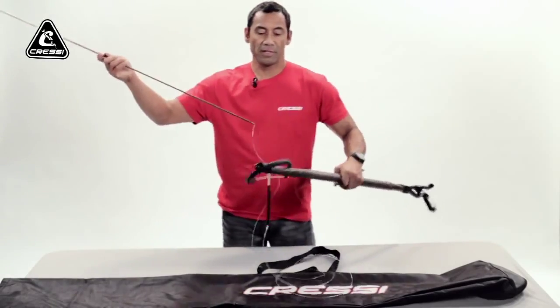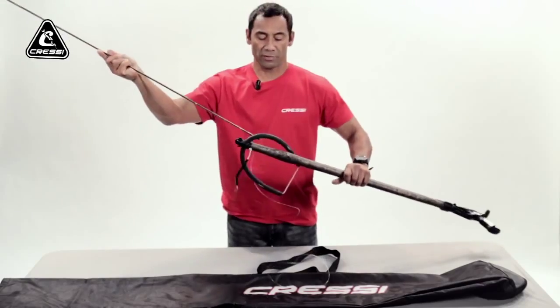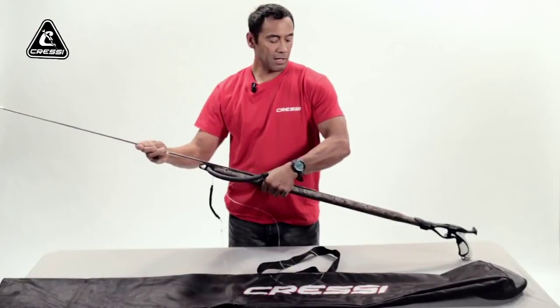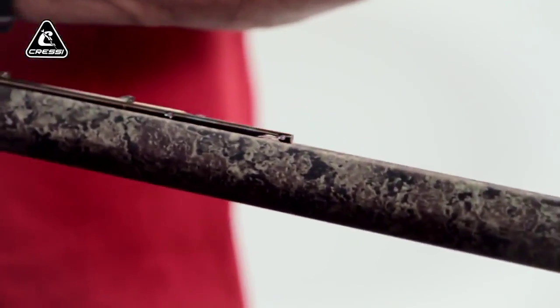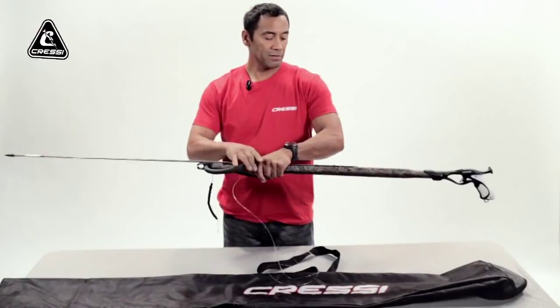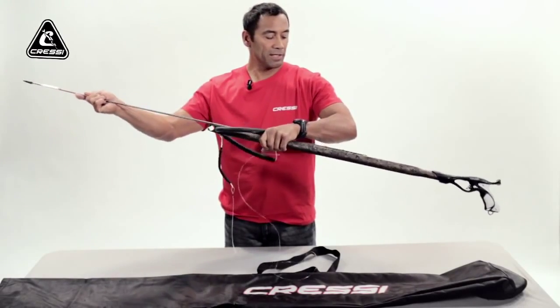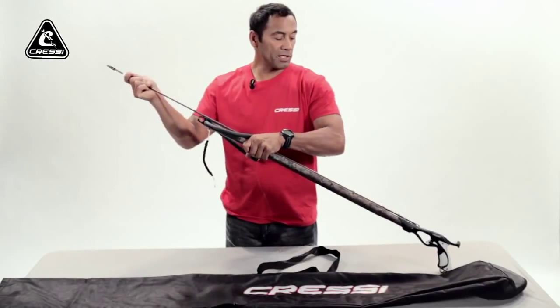First you get your shaft and you put it onto the front end of the open muzzle. You have it sit in the groove, and along the barrel there's a guide — another groove that you slide your shaft into. You can hold the shaft into the groove with your front hand, just let it slide through. That way it will go right into the trigger mechanism housing.